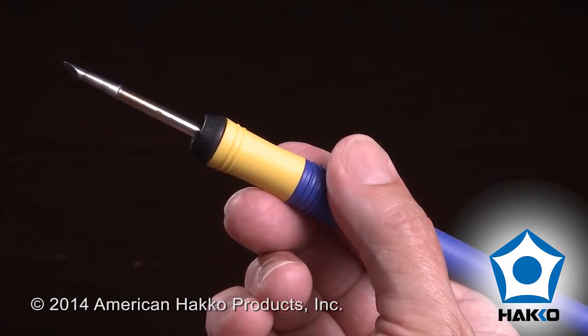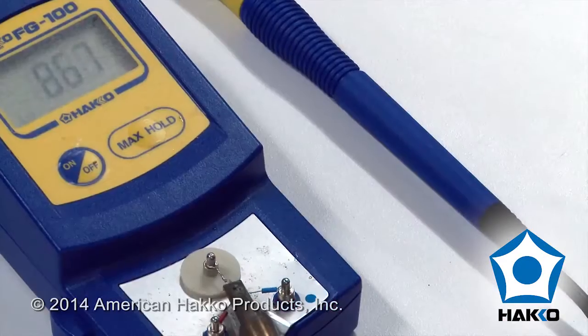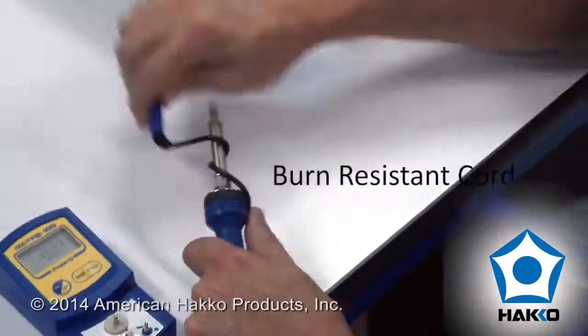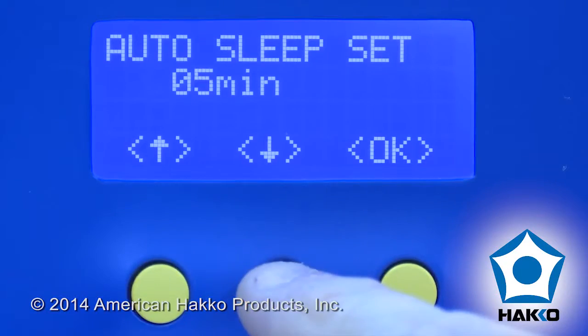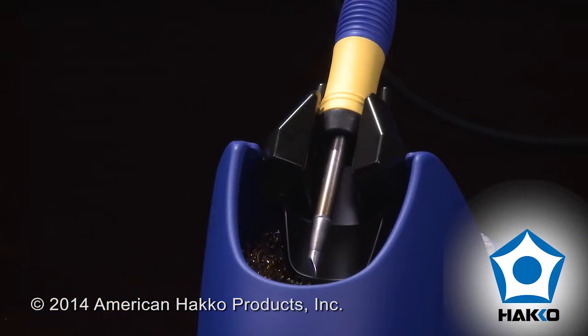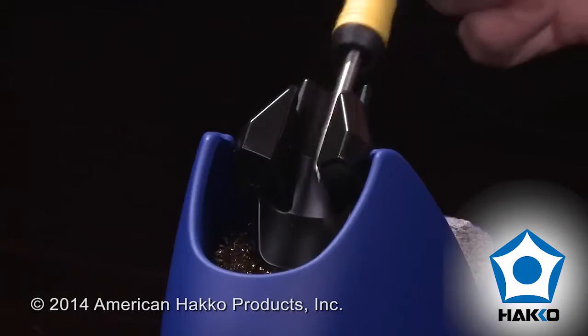A slender, lightweight and ergonomically designed handpiece with a burn resistant cord. A compact iron holder with sleep mode functionality that automatically reduces the tip temperature to preserve tip life and reduce oxidation when the soldering iron is not in use.